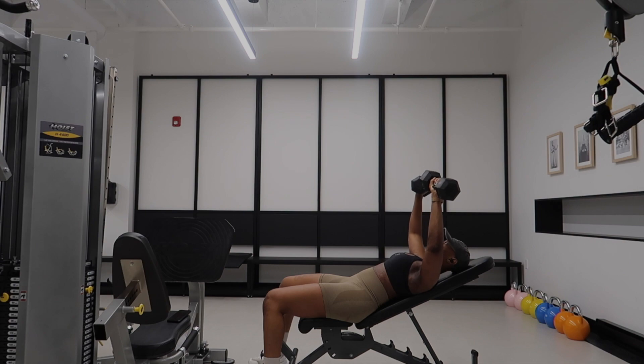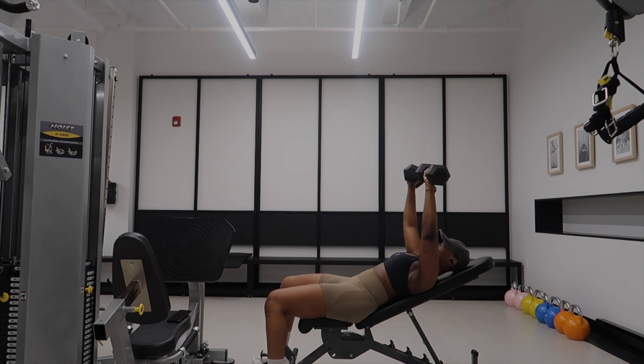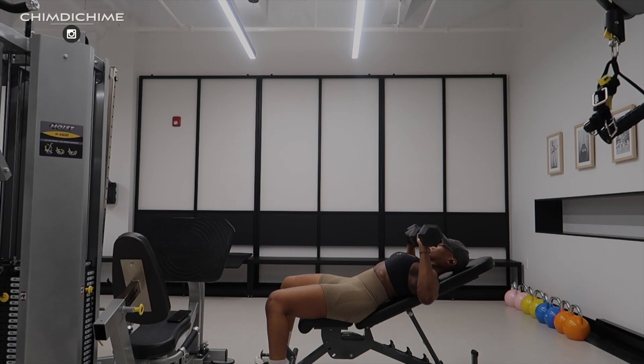I know at this point I probably sound like a broken record, but mind-to-muscle connection is the key, guys. Make sure you're focused on your chest and you're using your chest to drive those dumbbells upwards — like you're pushing away a drawer from falling on you, because you don't want to die!